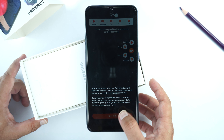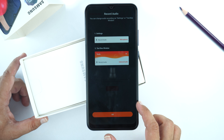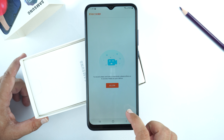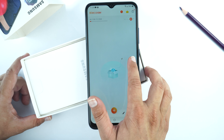You will get a guide on how to use this application, which you can read. Press Next and OK, then give the required permissions. This is the dashboard of Xrecorder. I suggest you remove the bubble so it doesn't appear in your videos.